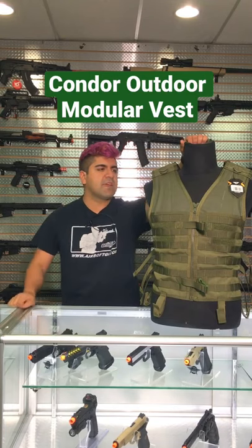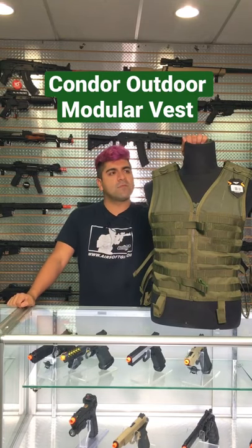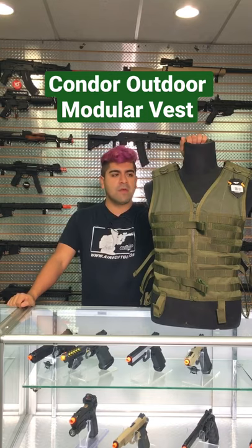What is going on, guys? Today we are taking a look at a piece of tactical equipment. This is going to be the Condor Outdoor Modular Vest.